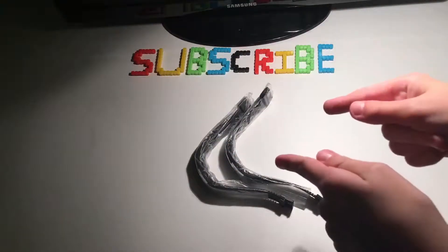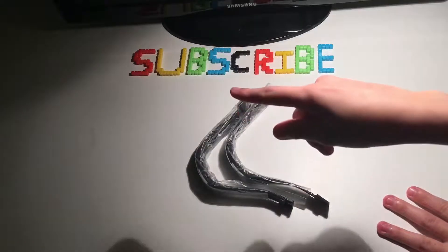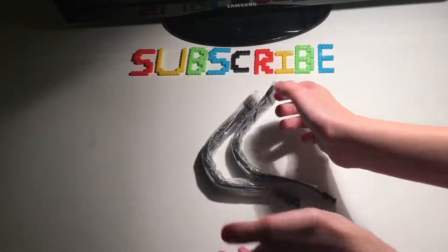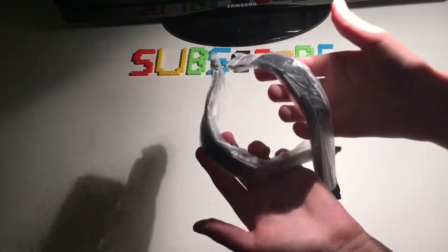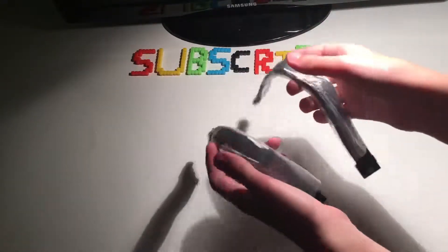Alright guys, what's up? 4Ev1HD here and we're doing another part of Human Destroys. Today we also have more LED watches. These are slightly different, but same packaging basically.